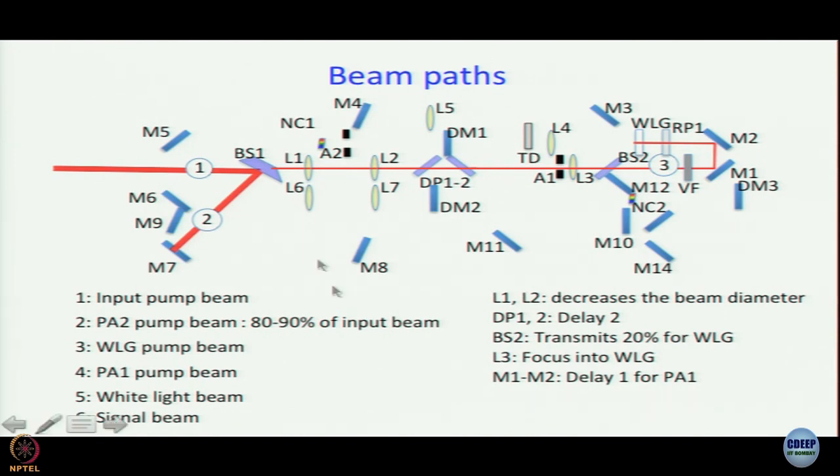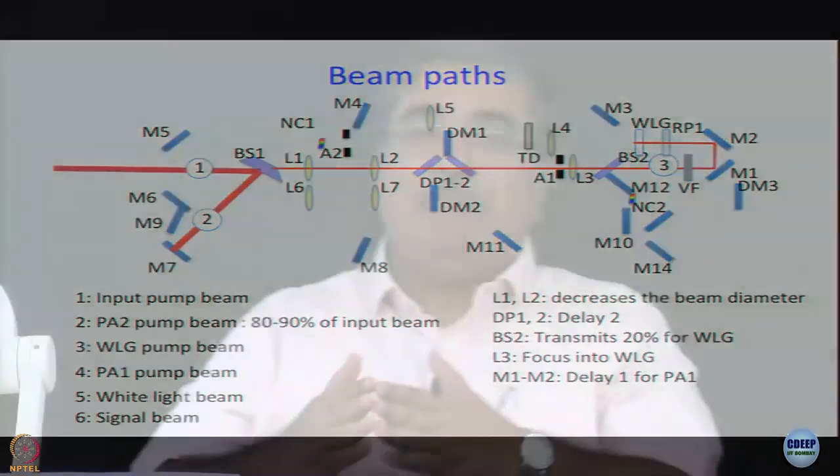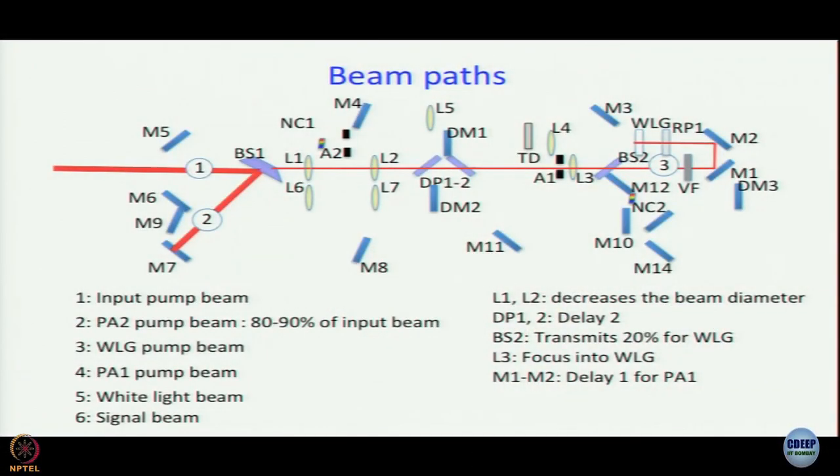We have generated white light at the WLG sapphire crystal. Although the white light path is not shown in the next animation, you can guess: it will go straight and hit L4. The role of L4 is to collimate the diverging white light — just as in a pump-probe setup, the focused white light diverges and must be captured and recollimated. We are again using a lens here, and we said that is acceptable — maybe even desirable — and we will see why.